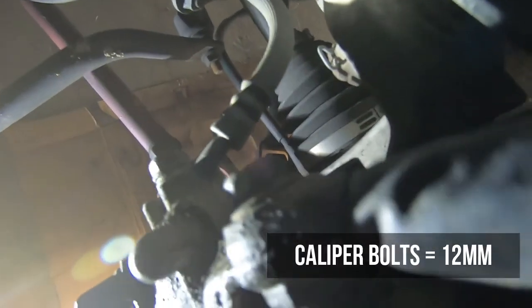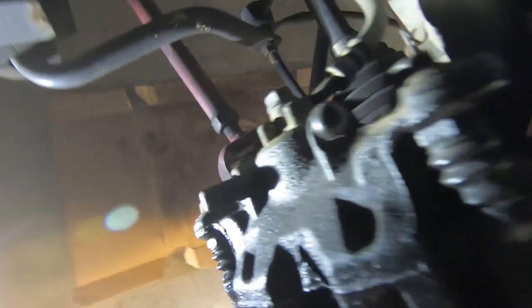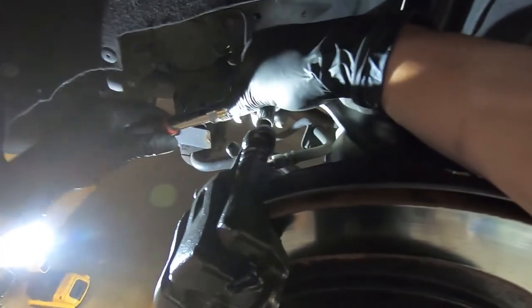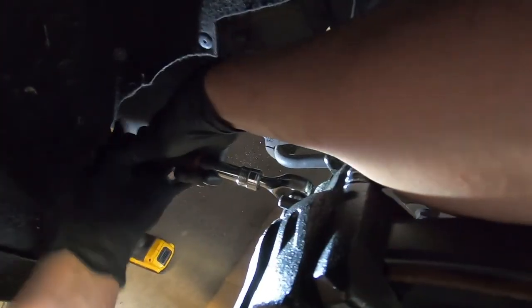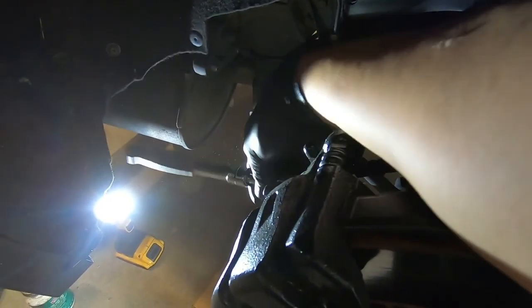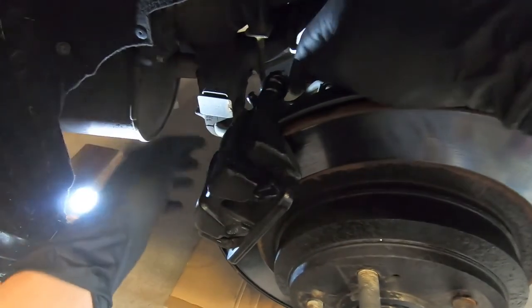Getting into the disassembly of the rear brakes. The caliper bolts here are 12 mil, so I'm taking a 12 mil on a little ratchet and breaking these free. Got a 3/8 drive ratchet with a small 12 mil — the other side was a little tighter but no big deal. Got both broken loose, backing out both 12s, and now we can slide the caliper right off.